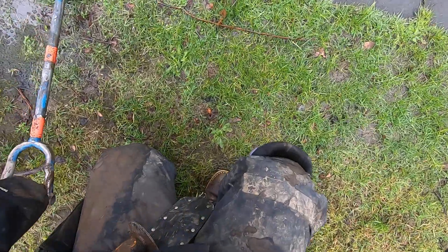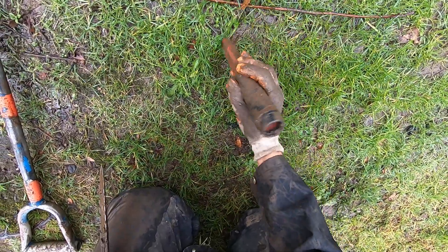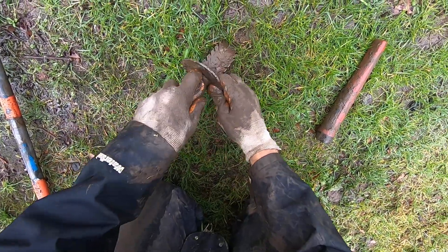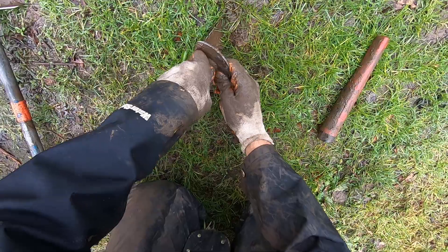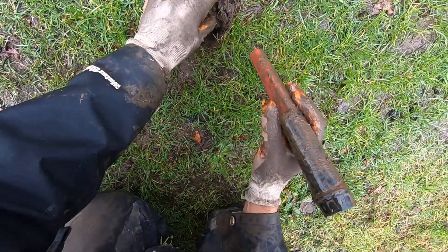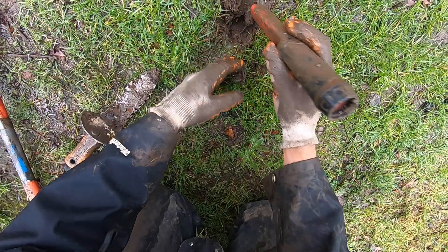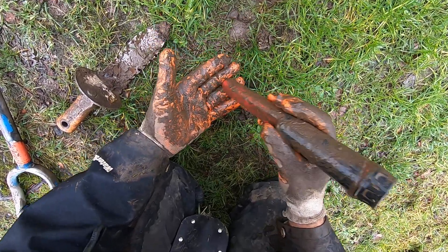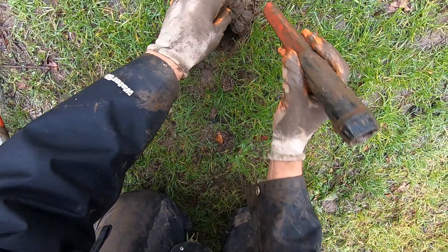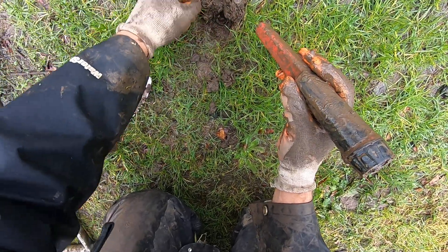Oh, small target here — I'm very interested in these small targets. Oh yeah baby, that is freaking epic! Even if I don't find any coins today, that was worth detecting. That sound right there just made my day. Some foil — come on baby. It's just the little things that make detecting fun.